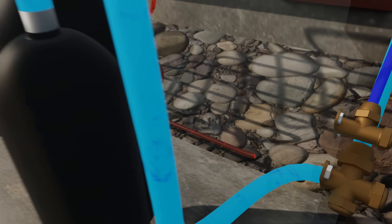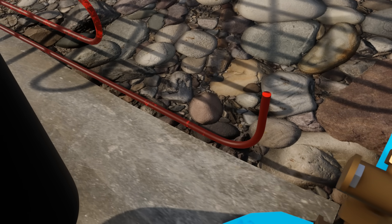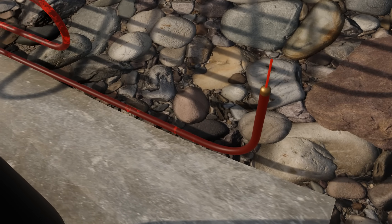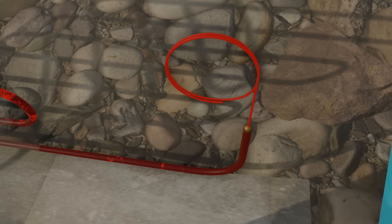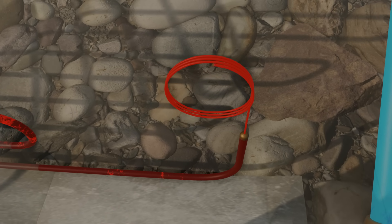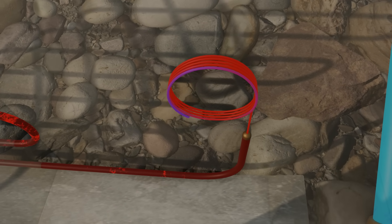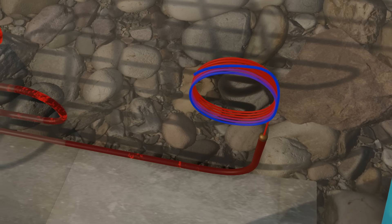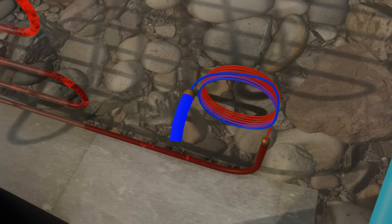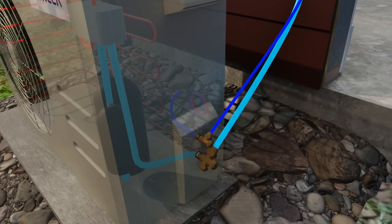Now that it's a liquid again, it's almost ready to complete the cycle, but it's still at a high pressure from the compressor. At this point, it travels through a capillary tube, which is used to drop the pressure. This is a really simple device that restricts the fluid through a small diameter tube for a long distance. When it exits the other side, it expands into a larger volume, which lowers its pressure and temperature. It's now ready to begin the cycle all over again.